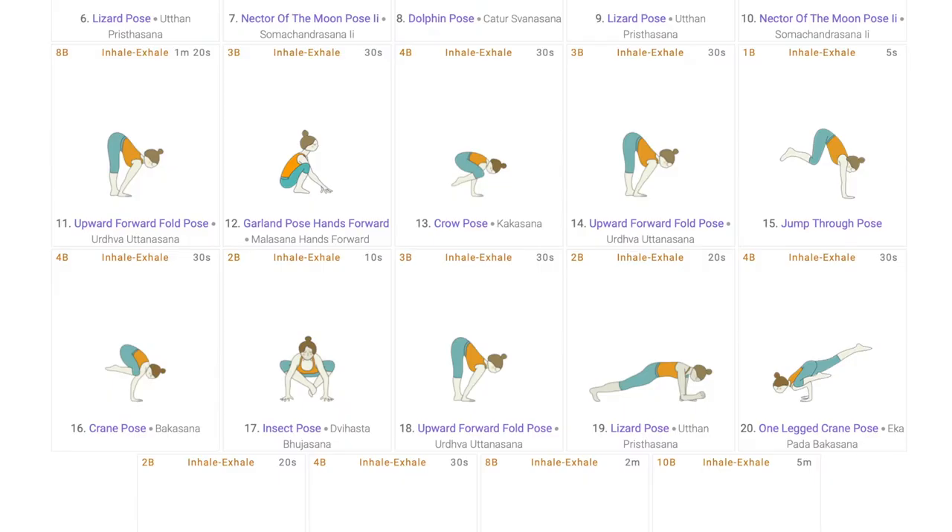This is the second part of the sequence. In the previous video, we completed the first peak pose which is Kakasana. Now we will go ahead with Bakasana, that is the crane pose. Let us begin with the first preparatory pose for Bakasana which is Urdhva Uttanasana, which works upon the lower back, hamstrings, and it is an important pose from which a student can enter into Bakasana.